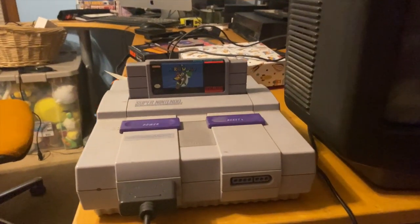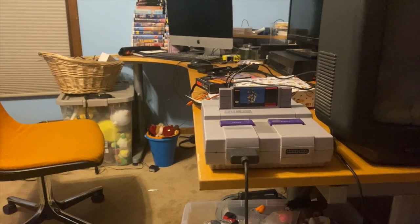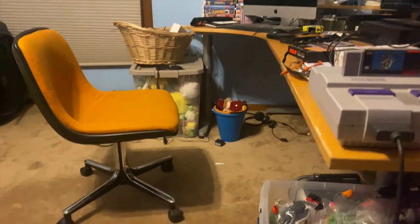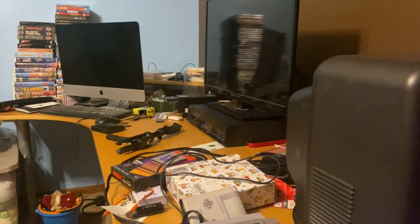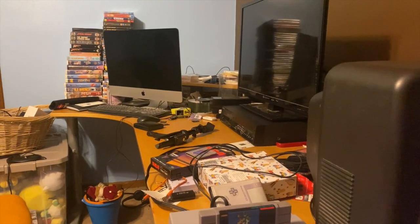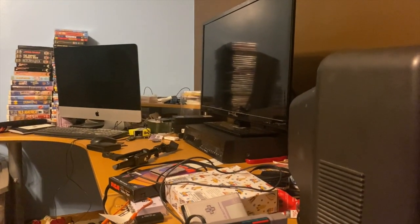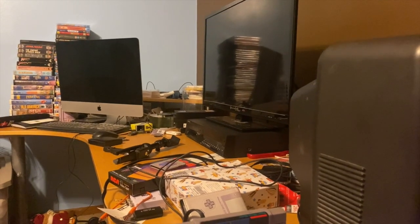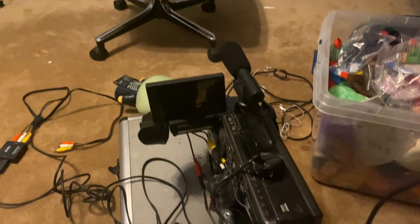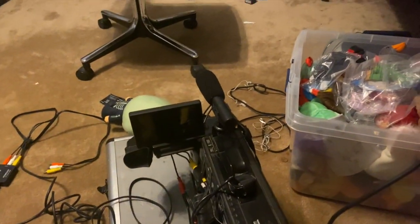I have my Super Nintendo right here and it has Super Mario World on it — I'm going to be using that for this video. What you'll need is either a VHS camera or a VCR. Most people will probably opt for a VCR and that's probably the better way to do it, but my VCR is currently only recording in black and white. Luckily it's basically the same process, but I have a VHS camera that also records.